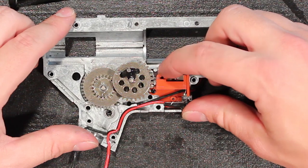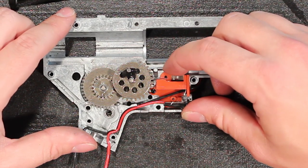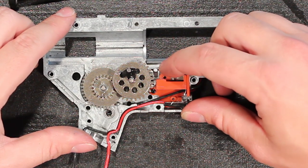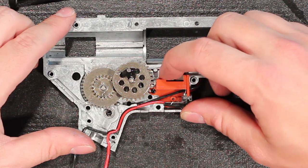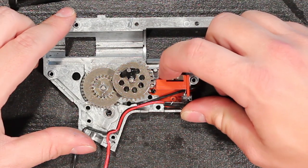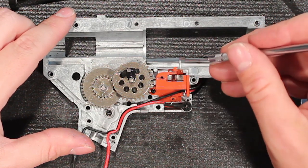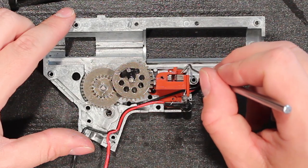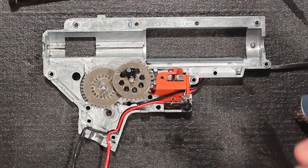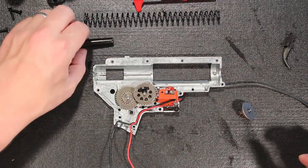After something like 50,000 shots through this gun — it's been tens of thousands — this switch has just a minimum amount of scoring on the positive side. The positive side is always the one over where the selector switch is, and that gets a lot more of the blacking than the other side. We just go in there and clean it off, and this switch is good for tens of thousands more shots, even on the 11.1 lithium polymer battery I'm running.